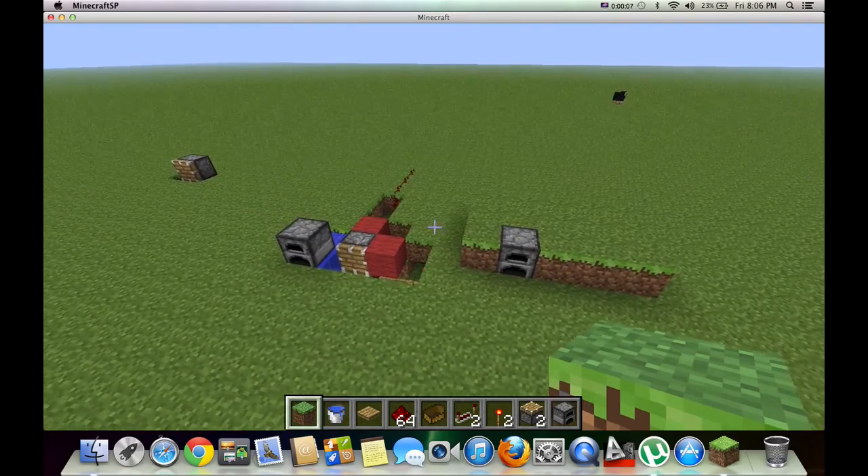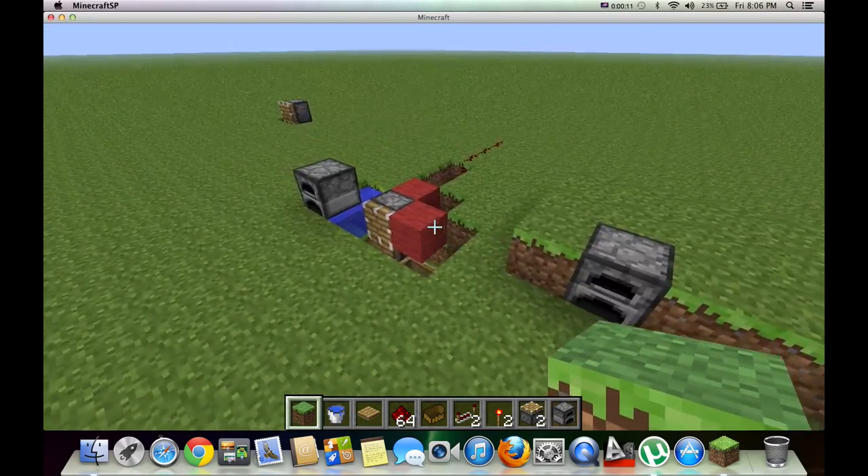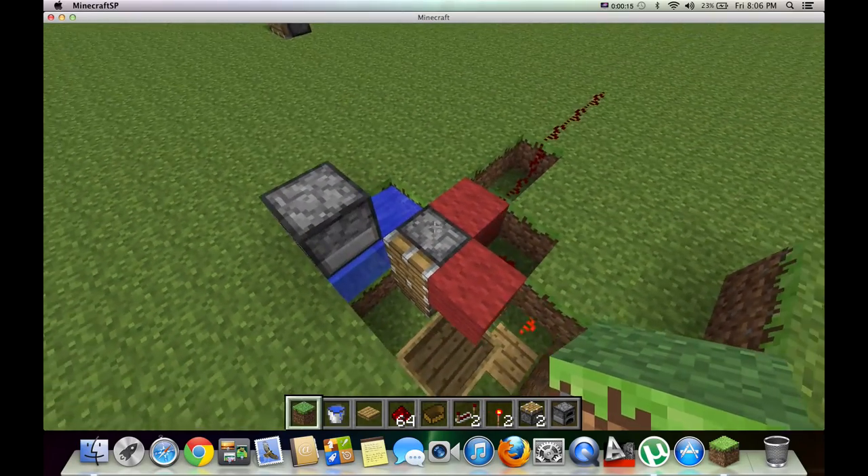Now this is going to be the first part of a two-part video on making an oven timer, and this is what you should end up with after we're done with this tutorial.